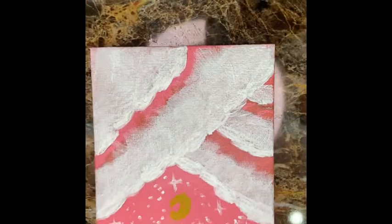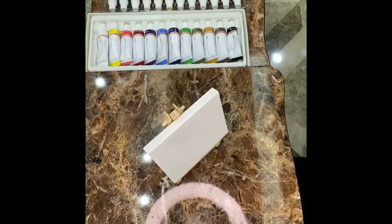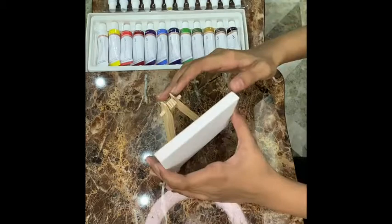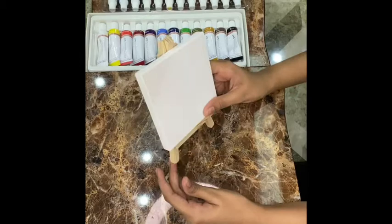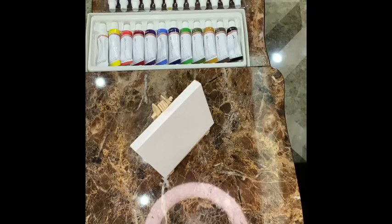Hello everyone, welcome to Adorable Crafts and Paintings. Today we're going to do a mini canvas painting. I bought this from Rummy's Hypermarket, or you can easily get it from anywhere. So without any further ado, let's get started.